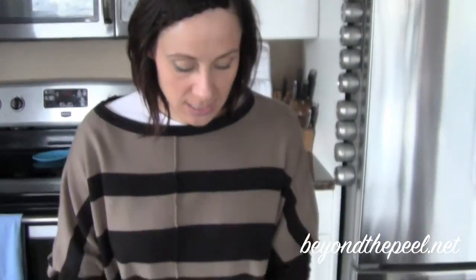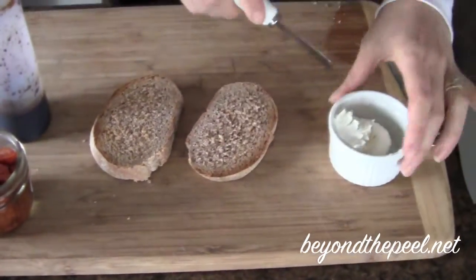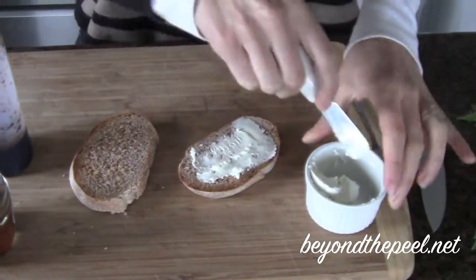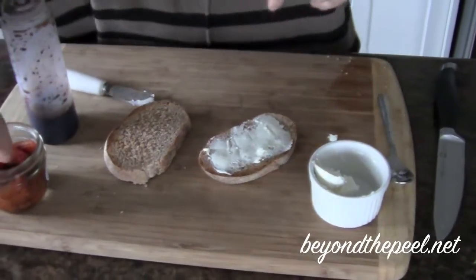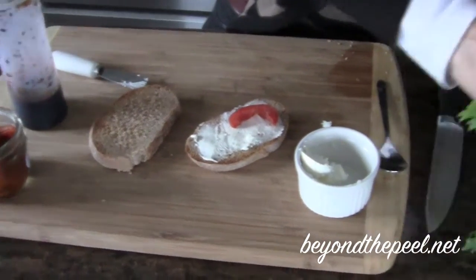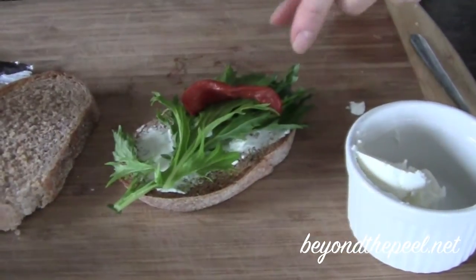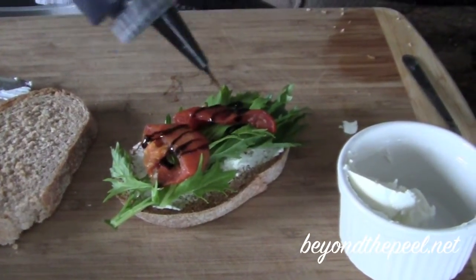I've got a couple of pieces of really nice organic spelt sourdough that I got from the market yesterday, and I'll show you a couple of different applications. I'm going to put goat cheese on one of these. I also have some leftover oven-dried tomatoes — I'll put a link to that post. And I got some arugula as well when I was at the market. Layer that on there. You can have these as fancy little appetizers, or increase the size and make it a sandwich.